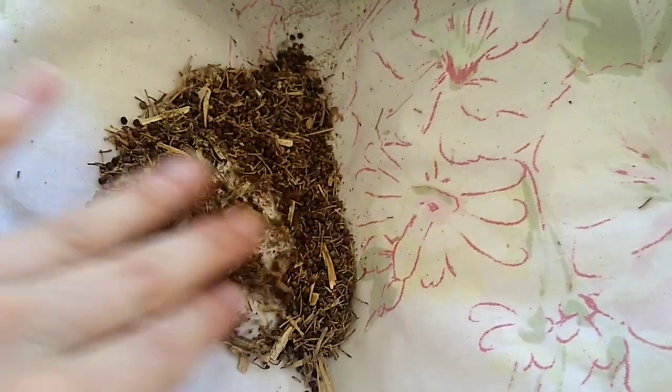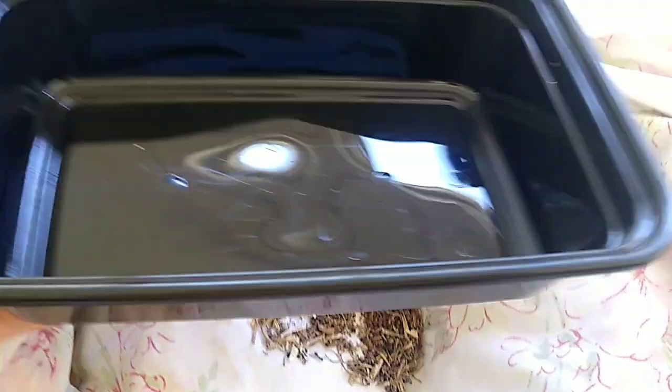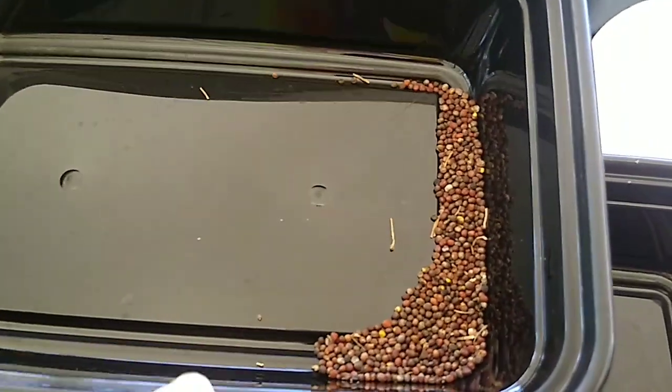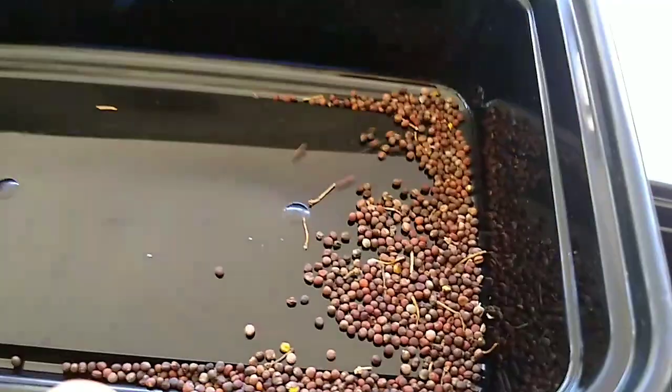Now I'm down to just seeds and some odds and ends to get rid of. I'm going to use one of these meal-planning containers, scoop all of that up, and then pour it back and forth between two containers and let the wind blow off everything I don't want, keeping the seeds. I went back and forth out in the wind and gave them a couple of puffs of air to get rid of the smaller debris.